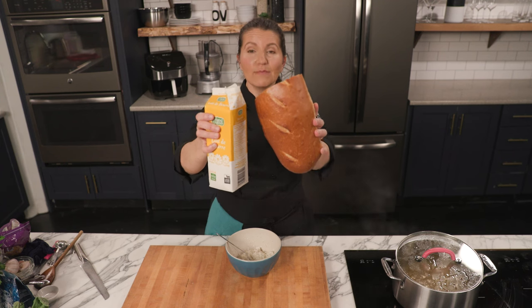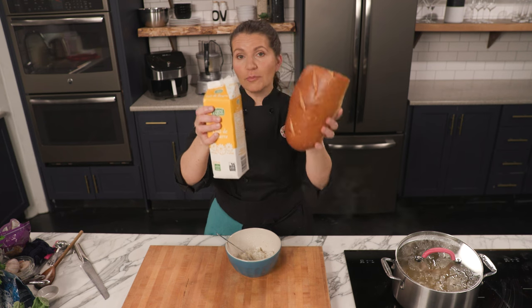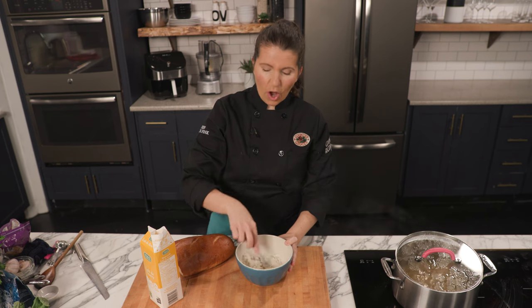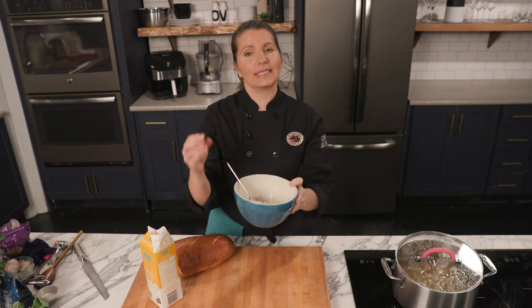One of my favorite tips for cooking the moistest meatballs and meatloaf is to make a panade. It's a mixture of soft bread and buttermilk. You mix the two of them together in a bowl like this and mash it and mash it until it's almost like baby food. Seems weird, but it makes the moistest meatballs.